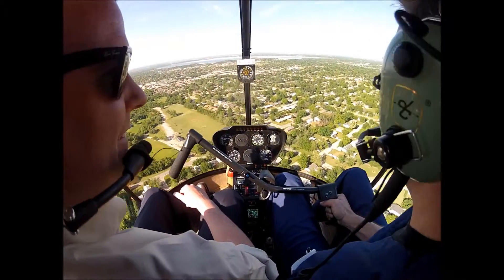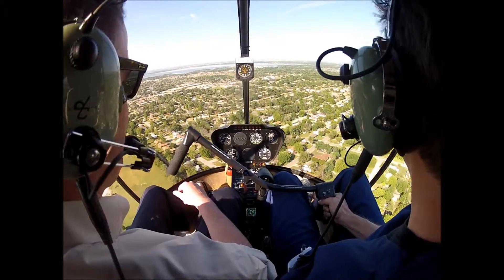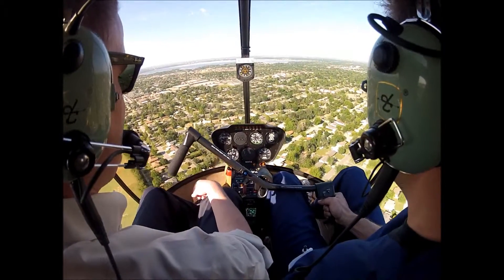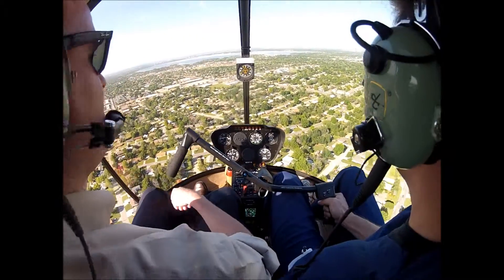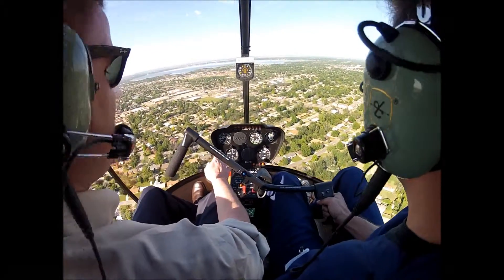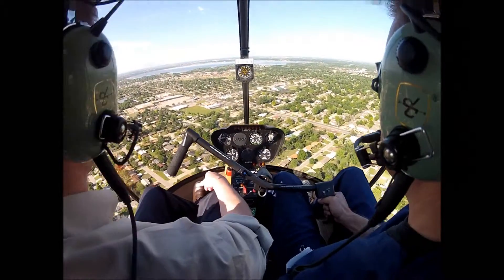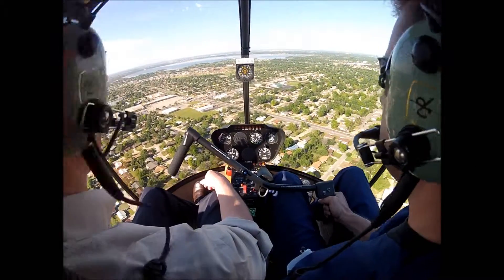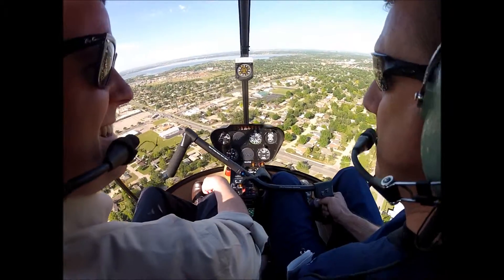We've done a few autos now. Let's try to keep that 65 knots — let's stay at about 1900. Don't go above 1900 because I want you to work on keeping your altitude today. Because on your checkride if you're up and down, guess what? Pink slip.